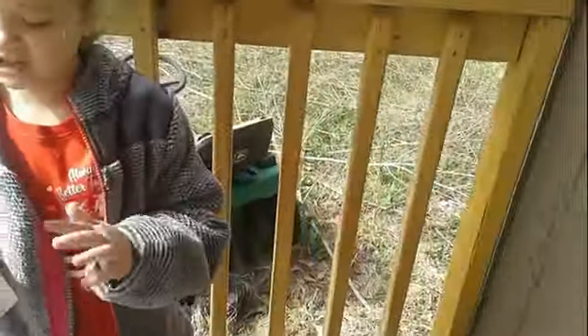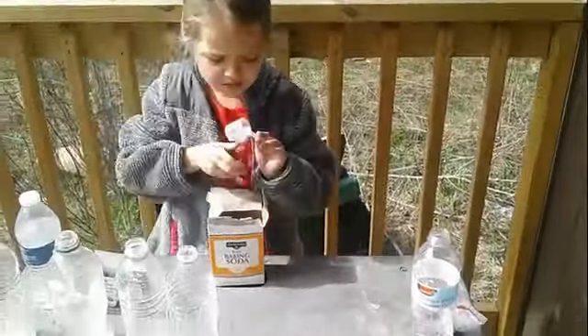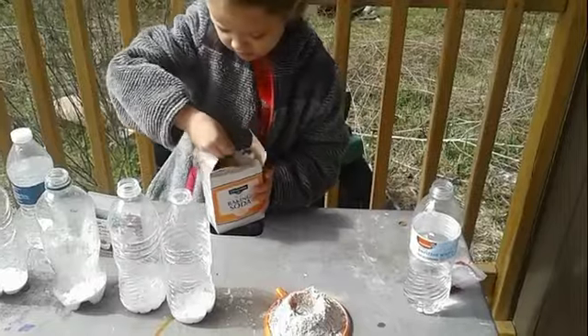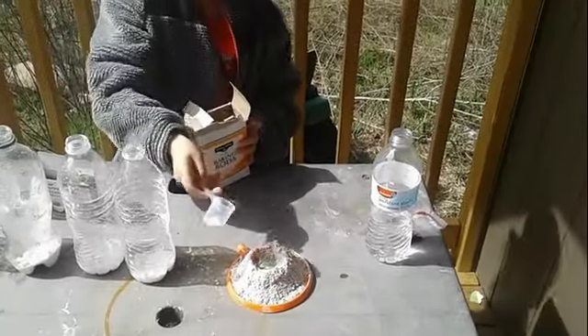First we add vinegar and then baking soda. We put the baking soda in — you got it? It's a little scoop. It's okay, you can put as many as you want.